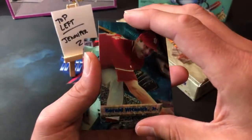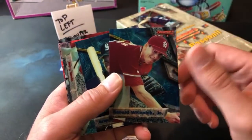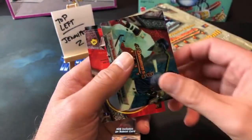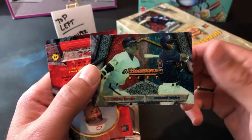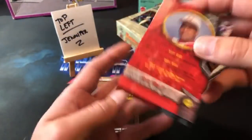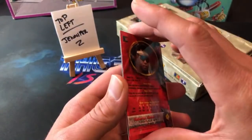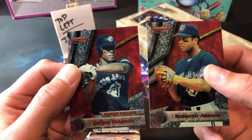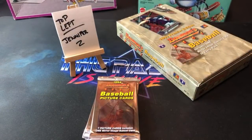There's the blue background Chipper Jones — very nice, very nice start to Jennifer's stack. You're probably going to see a lot of prospects who didn't really pan out. Here's our first mirror image subset card — Barry Bonds and Rondell White. That's what they look like, one per pack. Also Jose Rio, Roberto Alomar, Delgado — a little sticky but not too bad at all.